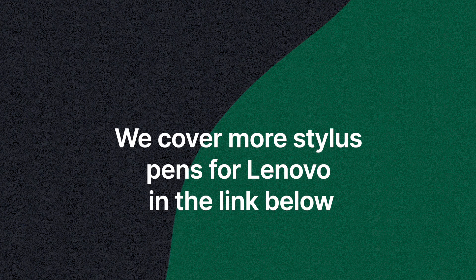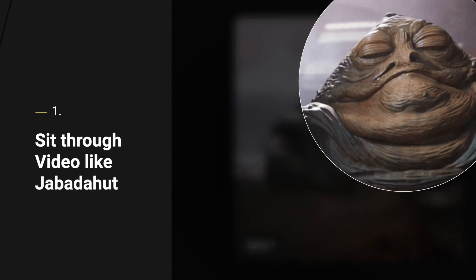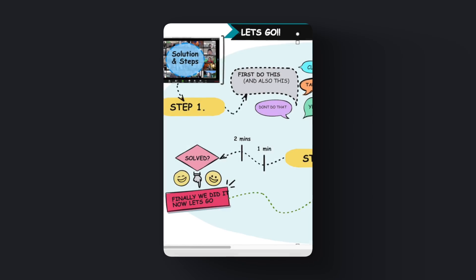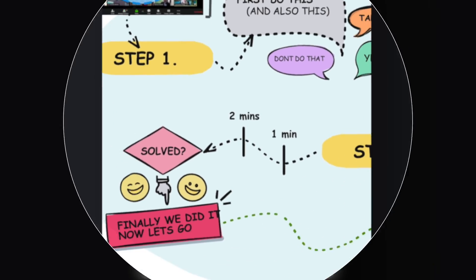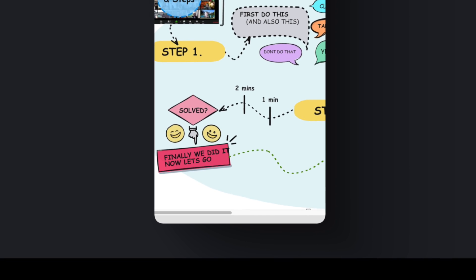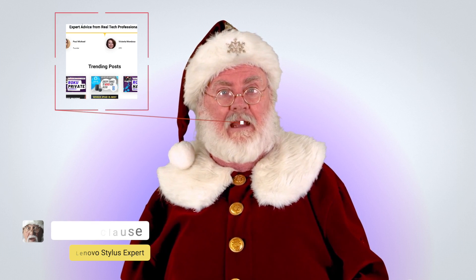We have the full list of stylus pens for Lenovo in the link below this video, which also covers additional compatible stylus pens. You can instantly see more advanced information laid out clearly on our website — this video will still be available on that page if you need it. When I say the page has everything you need, it really does have everything you need.